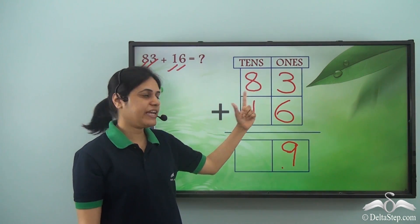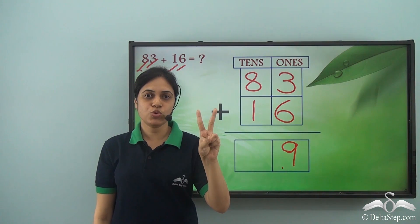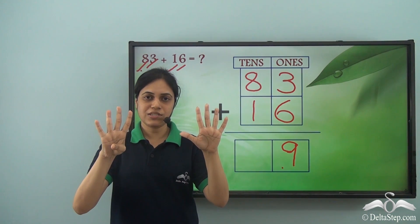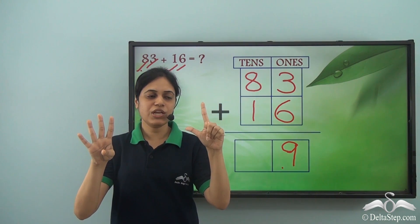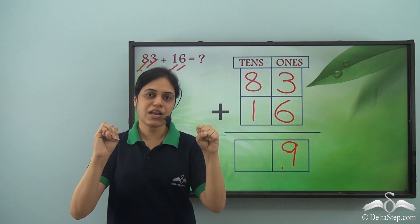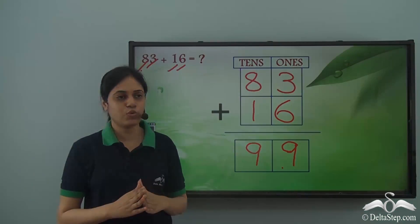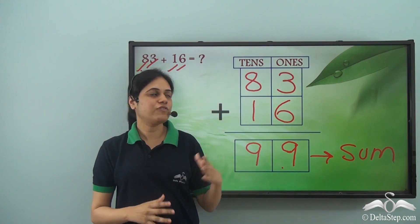Now I need to add eight and one from the tens room. Opening eight fingers: 1, 2, 3, 4, 5, 6, 7, 8, and then one more. Counting all open fingers: 1, 2, 3, 4, 5, 6, 7, 8, 9. So eight plus one gives me nine, and nine goes in the tens room. So ninety-nine is the sum of this addition.